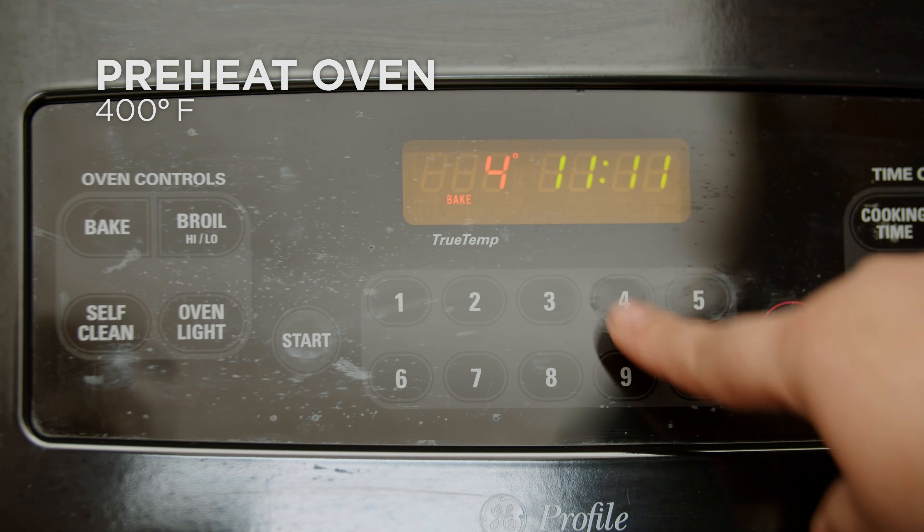Store in an airtight container or in the fridge if storing longer than one to two days. Enjoy!